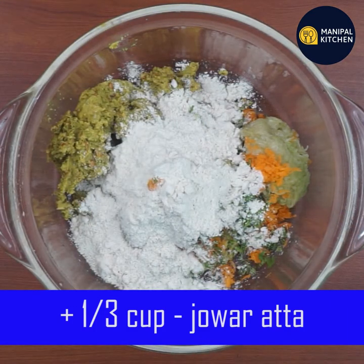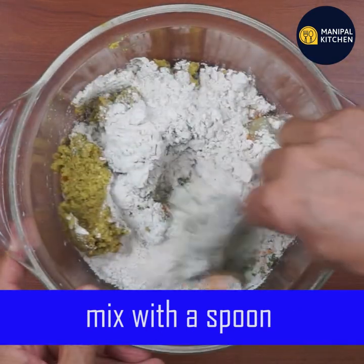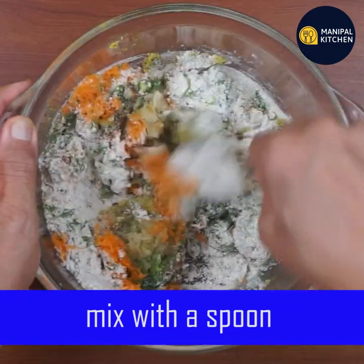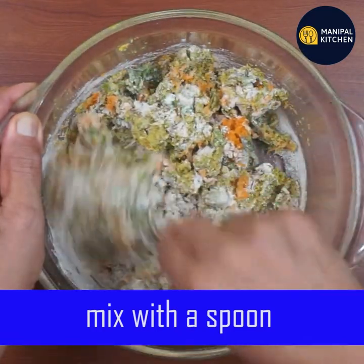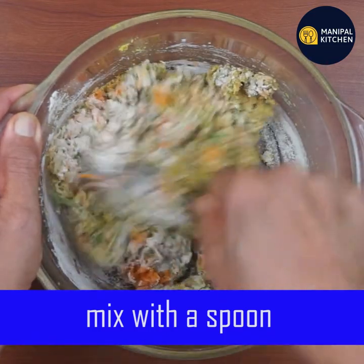It is gluten free and very good for health. It contains a lot of potassium, phosphorus, zinc, and copper. Mix it very well.